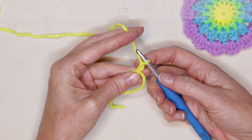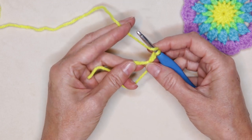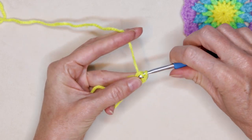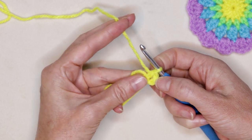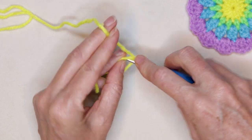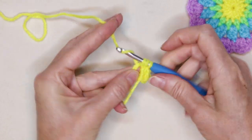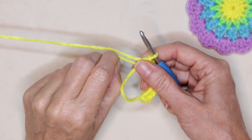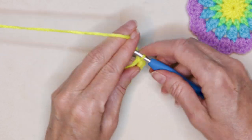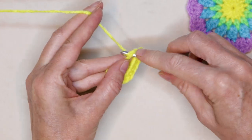Chain one — that is going to count as our first half double crochet. If you chain super tight, you can do a chain two. Wrap your yarn into the center of our ring. We're going to do thirteen half double crochets, so that counts as our second half double crochet — our chain counts as our first one. When your tail gets short, just give it a little pull; that will shrink it right up. We want to make sure we can always access that tail. Keep going until you have fourteen half double crochets including your chain — so thirteen plus your chain.